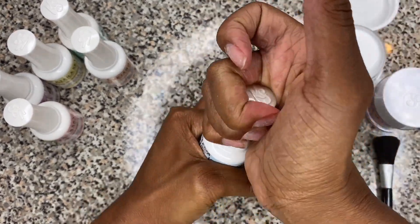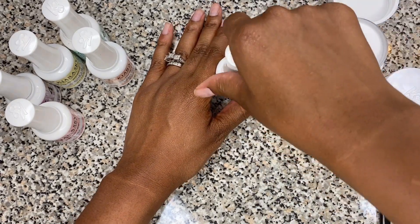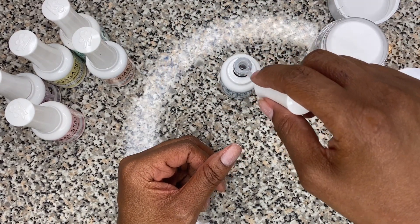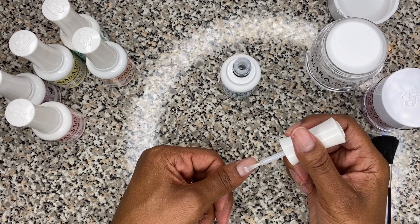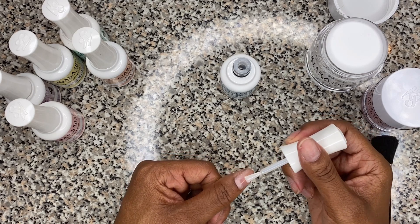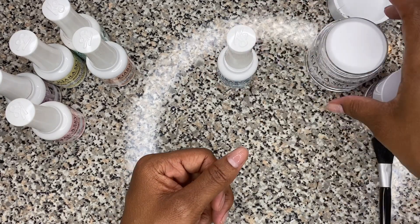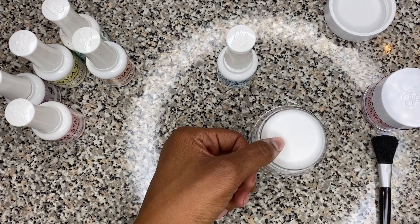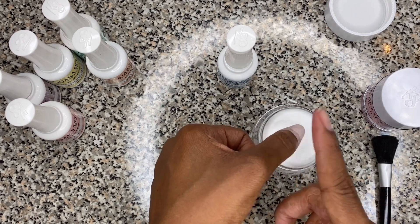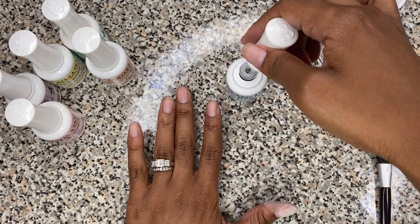You take your base and you paint three-fourths of the way down, about to the start of your cuticle. Then you want to dip your nail in at a 45-degree angle, quick pull out, and tap tap tap. I'm going to give you another look.